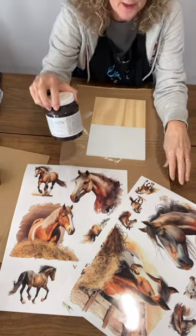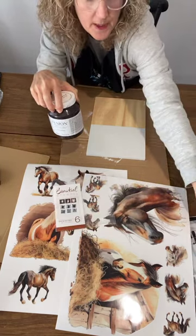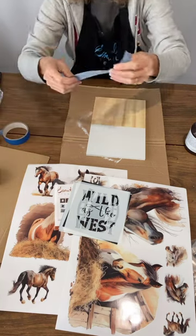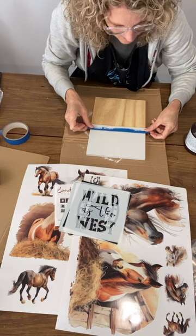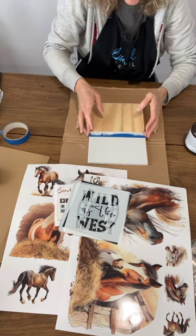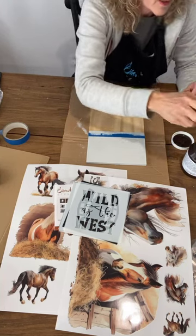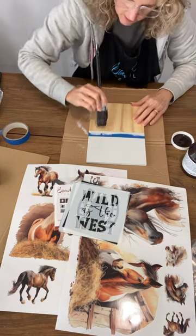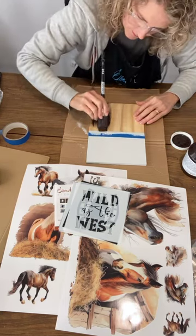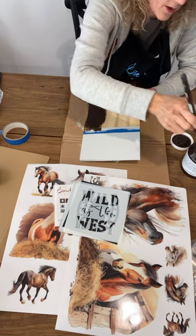The Fusion Mineral Paint dries fairly quickly. I'm going to use the chocolate color — I feel like it's going to go nicely with our horses. The stencil set we're using for this one is Wild as the West, and I'll show you the six stencils in a moment. I'm going to reuse this tape — it's lost some of its tackiness which is good. Here we go — this is the color Chocolate, a rich dark brown from Fusion.